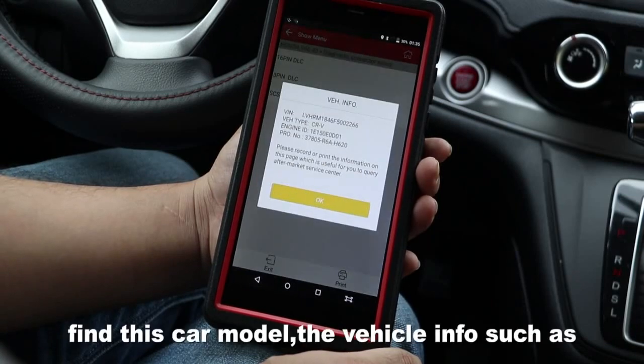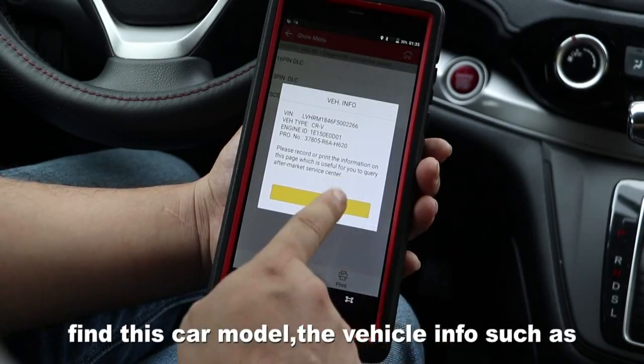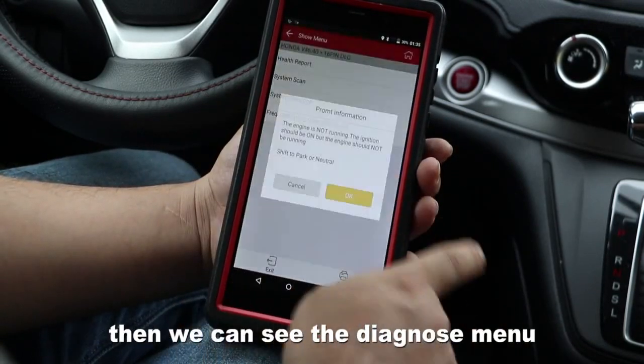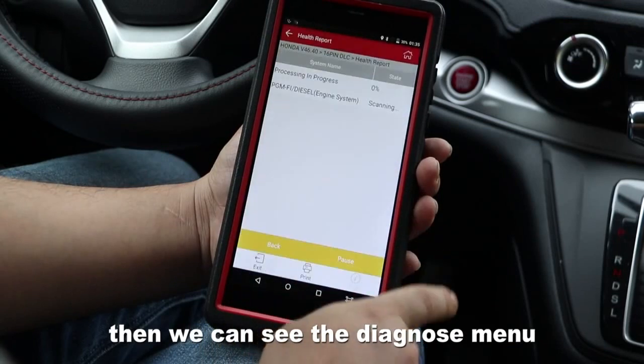From this car model, the record info such as VIN code will be read by the X431. Then we can see the diagnose menu.